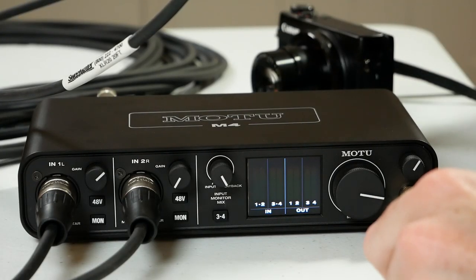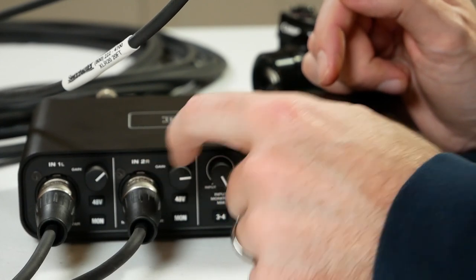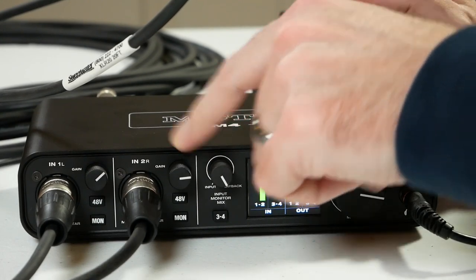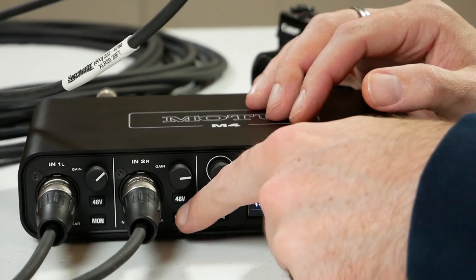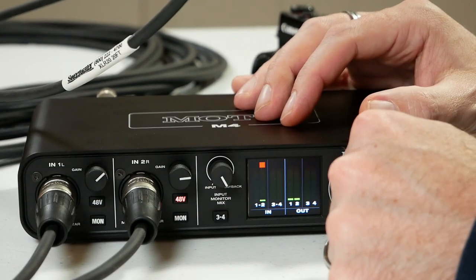Now let's take a listen to the ribbon mic. I'm going to turn up the gain to a sufficient volume — and yeah, there you go. I have no phantom power turned on on this channel at all, and the mic is still picking up a signal just fine. But let's do the forbidden thing — let's actually hit the 48-volt button and see what happens. A couple more nasty pops, but that's it. The microphone still functions. We didn't just ruin this moderately priced ribbon microphone by sending phantom power to it. We got some bumps and pops in the signal, but the microphone still works just fine.